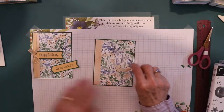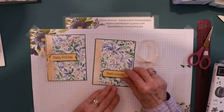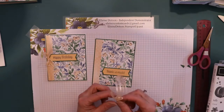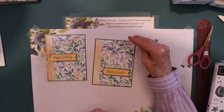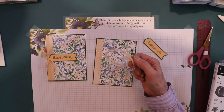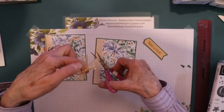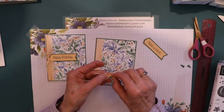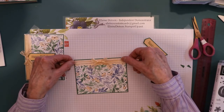Now you're going to take your ribbon and decide: do I want my sentiment down here? Do I want it in the center? Do I want it up here? I think on this one I kind of like it in the center because it doesn't leave so much blank space up at the top. So I'm going to take my bow that I tied around a can, and then I put a glue dot on the back and I'm going to cut my ribbon. I love these paper pumpkin glue dots. And then I'm going to put it in the center here - it doesn't have to be exact, but close.